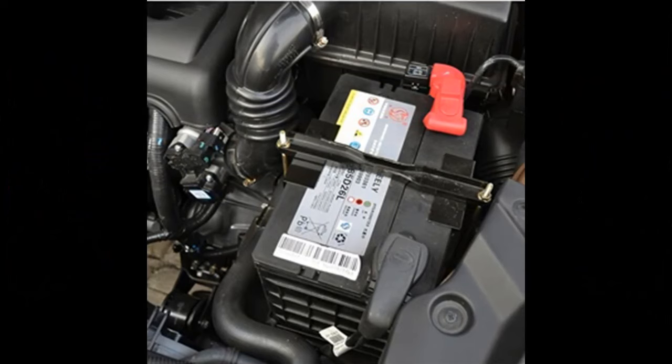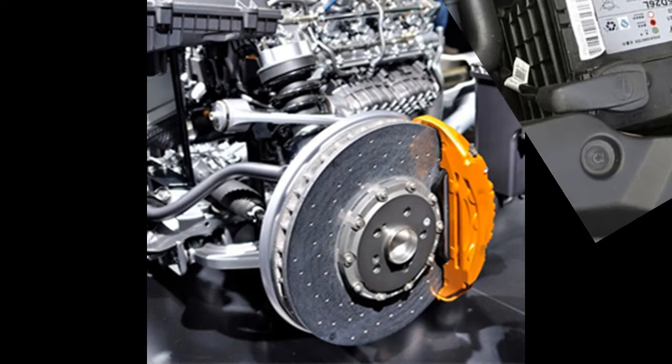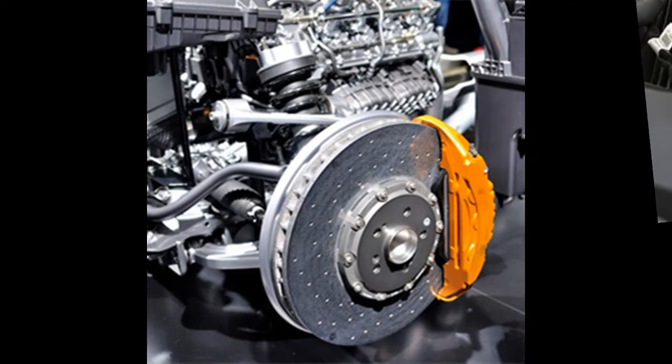Unbox to play and Lifetime Free Update: the BOSCOM IF745 Diagnostic Scanner can be used right out of the box — no need to register. Wi-Fi update is friendly to feature code readers and scan tools. Lifetime Free Update, no need to connect to your PC.